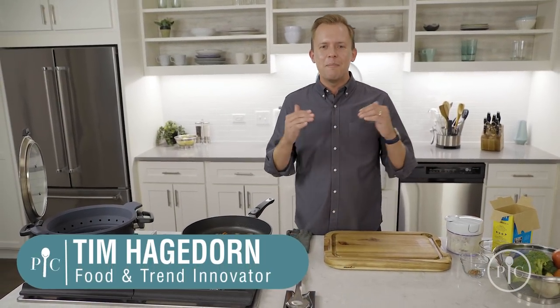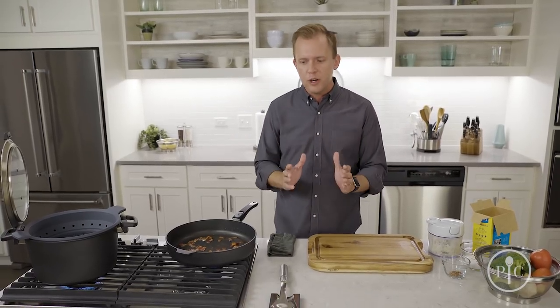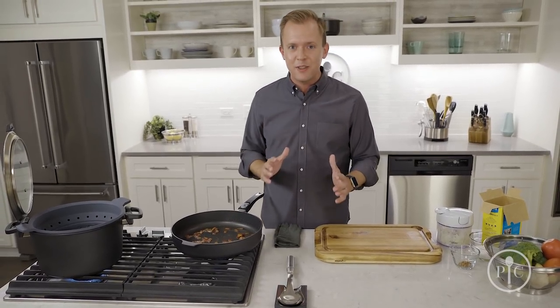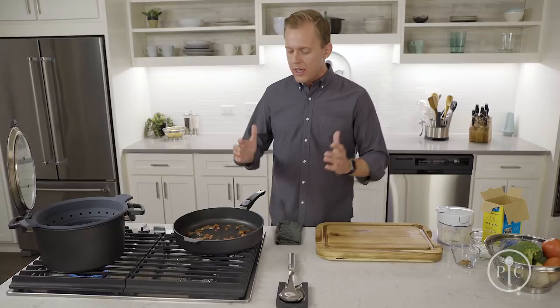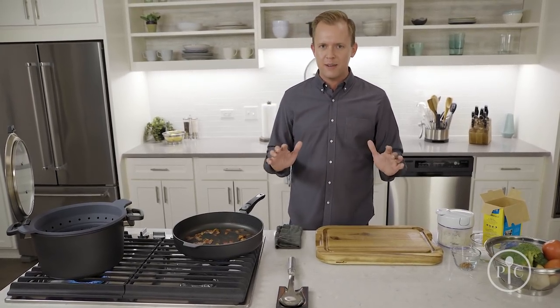Hey, my name is Tim and I am back in the test kitchen here at Pampered Chef. The reason that restaurants can charge $25 or $35 for an entrée isn't always because they're flying in some exotic ingredient from across the world — it's because the cooks there know the techniques and have the skills to develop beautiful flavors. These aren't tricks, secrets, or hacks; they're just techniques.